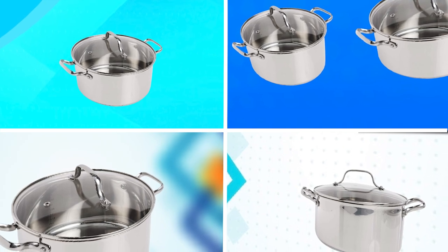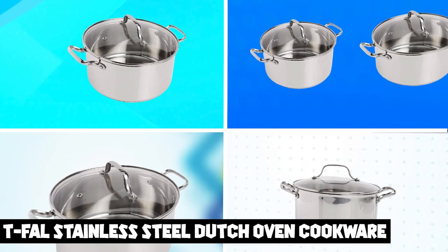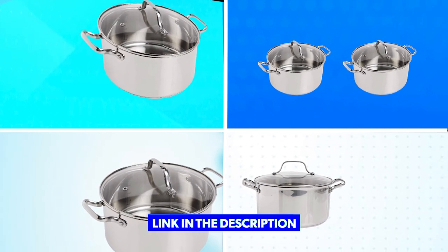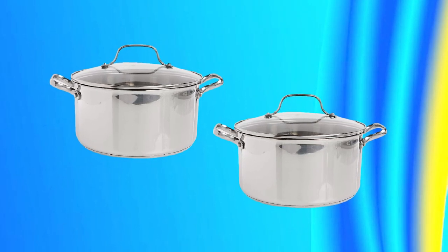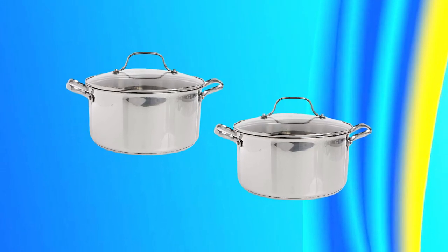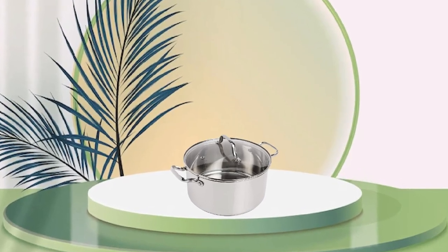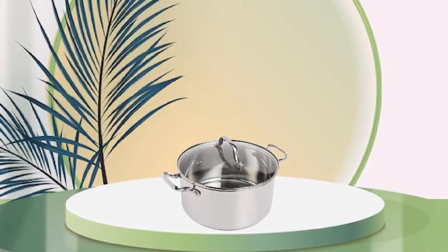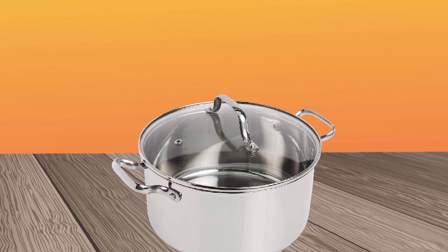Moving on to number two, T-Fal Stainless Steel Dutch Oven Cookware. It is an excellent addition to any kitchen. The pot is made of durable stainless steel that resists scratches and corrosion, ensuring it will last for years to come. The multi-layer base with copper bottom provides excellent heat distribution and prevents hot spots, allowing you to cook your meals evenly and with ease.